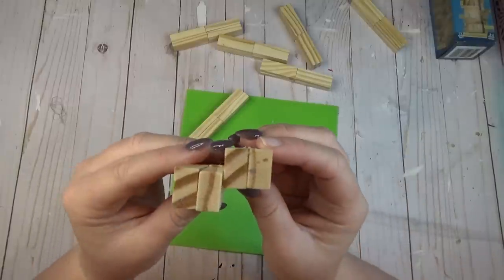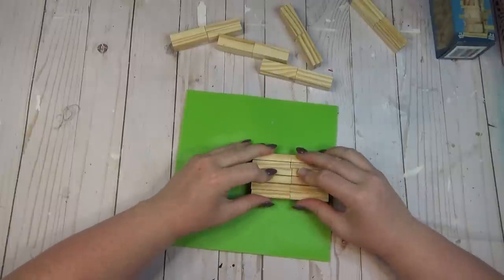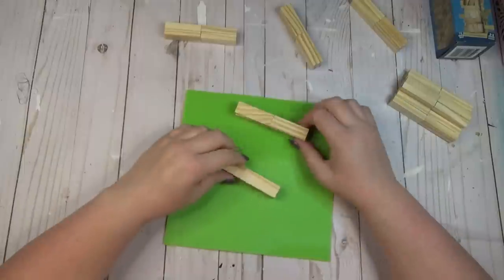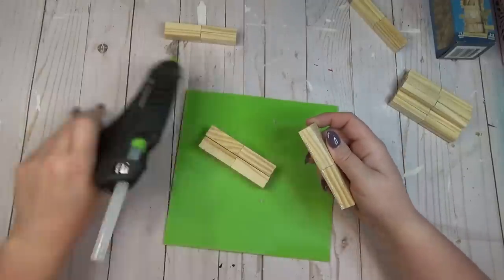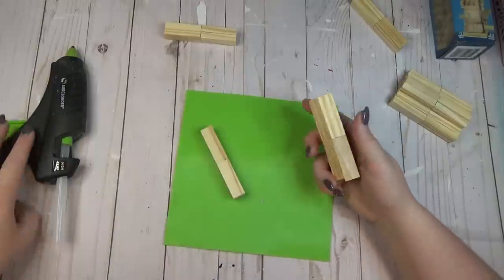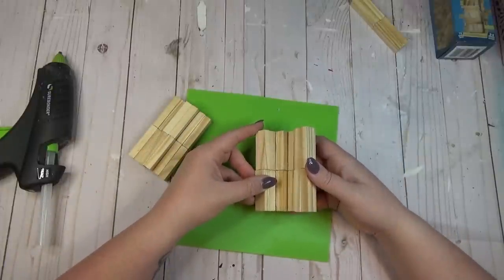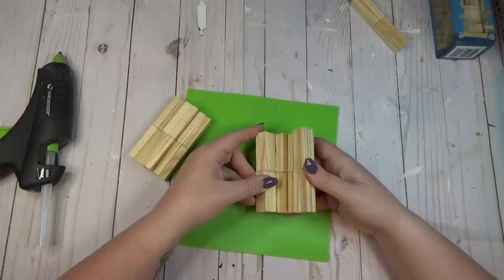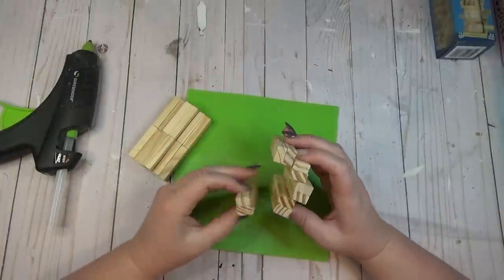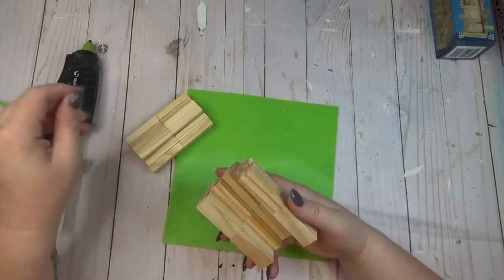I took the third bundle and repeated that on the opposite side, lining it up with the block on the other side of the center — kind of like a mini staircase that goes right up and right back down. I wanted to make sure all of the blocks were facing in the same direction. I repeated that same process with three more bundles for the other half. The last two bundles create the ends to form a circle. After both halves were complete, I glued one end bundle onto each side, staggering them up to round out the shape, then glued both halves together.